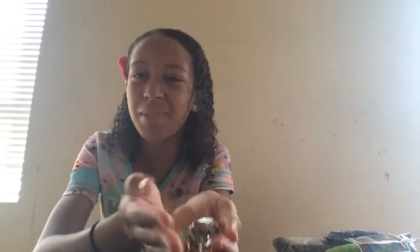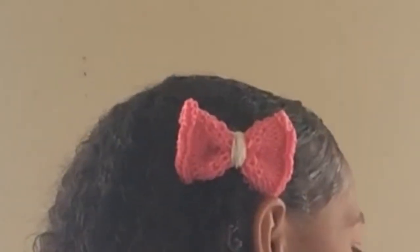I found a bunch of these little clips, and I remembered these are to make the bows — that's how I put it in my hair. You can get these from Michael's for like a dollar for about 50. This is like all I have left.